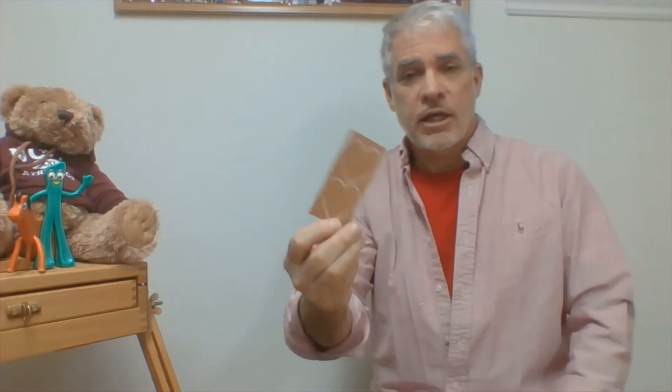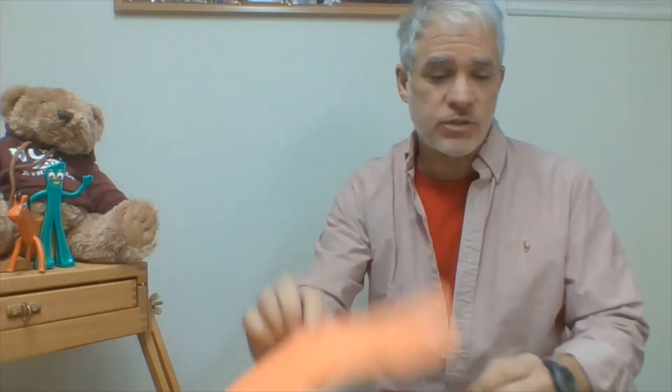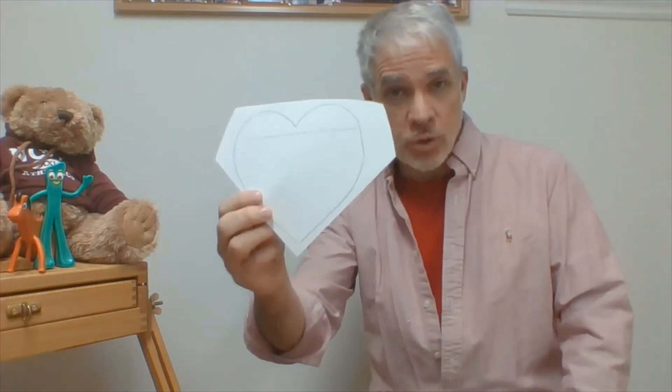The best Valentine's Day cards are the ones that are a little bit personalized — ones that have a little bit of your identity in them. If you're in Mrs. Goodhue's fourth grade class, your identity is the Foxes. So we're going to make some fox Valentine's Day cards. Inside your folder you'll find several pieces of construction paper: a small black piece with three circles drawn on it, a tan piece with two hearts, a white piece with three hearts, an orange piece with three hearts, and a white piece with one large heart.